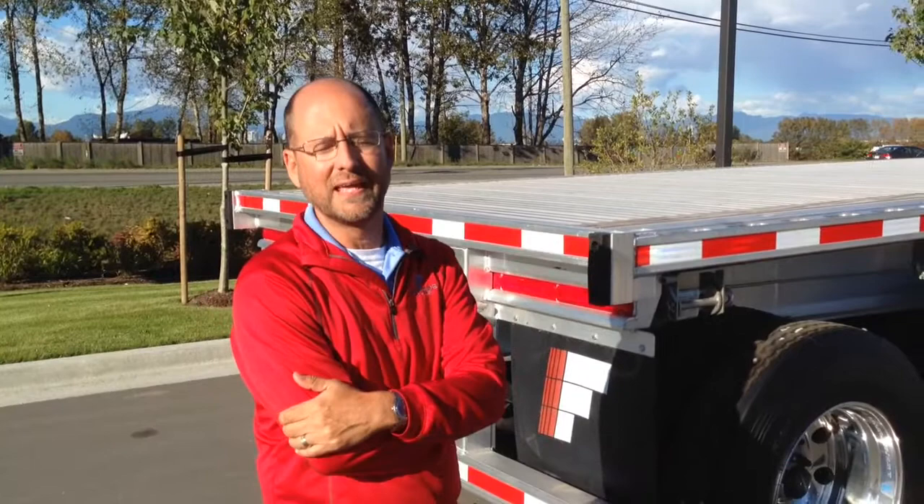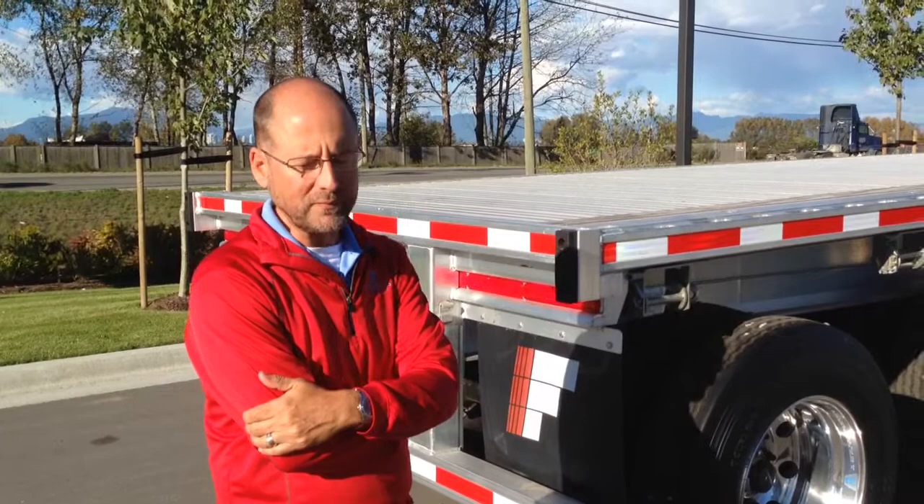I'm Alan Briley with Fontaine Trailer. We're at Ocean Trailer today in Delta, BC, talking about the new Fontaine Revolution flat deck.